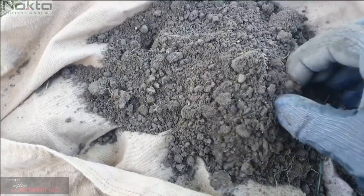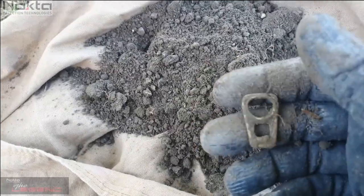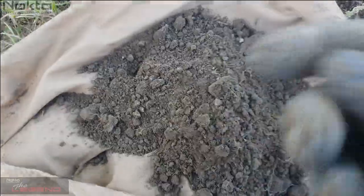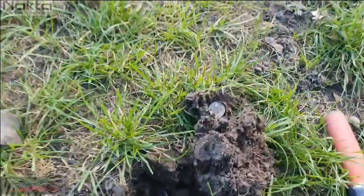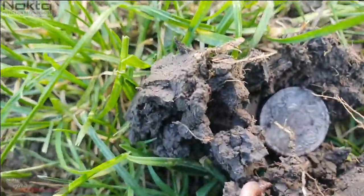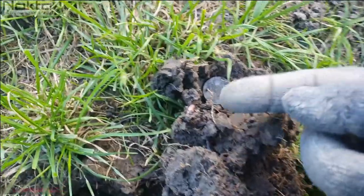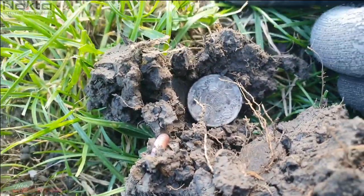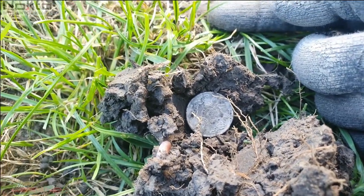It is awesome. Old style pull tab — yeah, oh well, never mind. Next one rang up as a 46, pretty shallow, and it is... focusing on this leaf, please move. Thank you. That's a 20 cent piece. Awesome, sweet. And a worm.